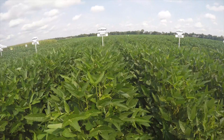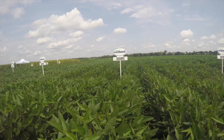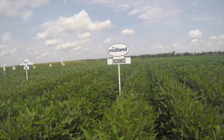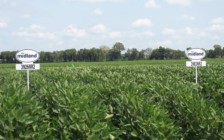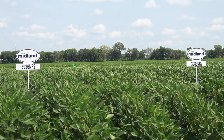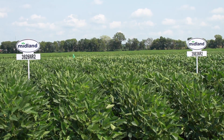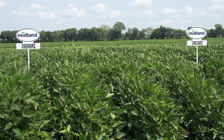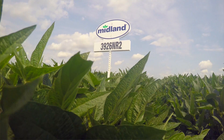The 39-26 and the 39-83 are similar in the way the 36-33 and 36-57 differ in placement. The 39-26 we want to keep in the better soil, irrigated type situations. It has a little better agronomy package and a little more yield kick — about two to three bushels better on the irrigated stuff.